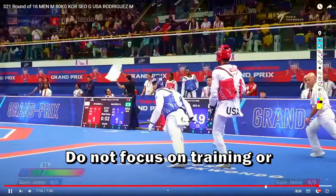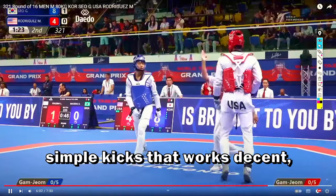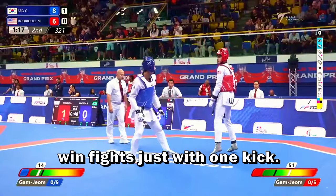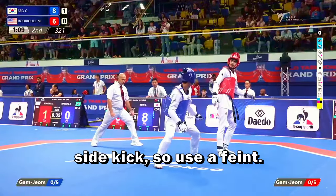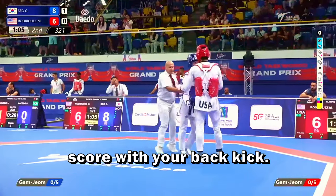Do not focus on training tornado kicks or complex kicks — just focus on working on basic, simple kicks that work well. Pro players can win a fight with just one kick. You must learn these simple kicks: close the distance with a fake side kick as a feint, and when you close the distance you can score with your back kick.